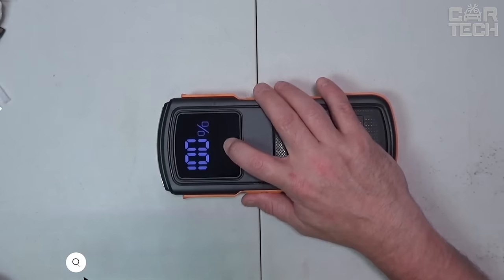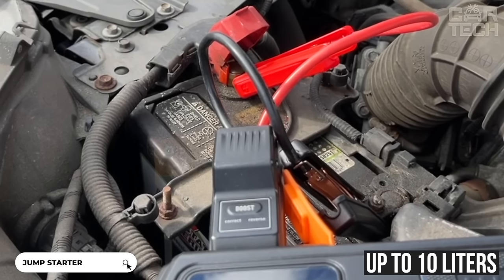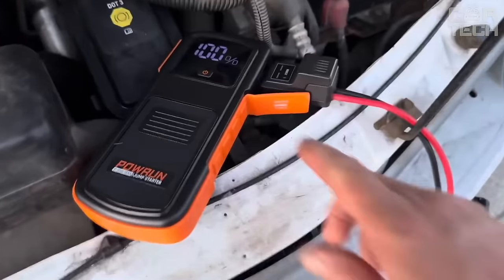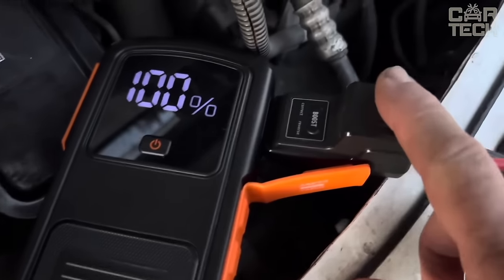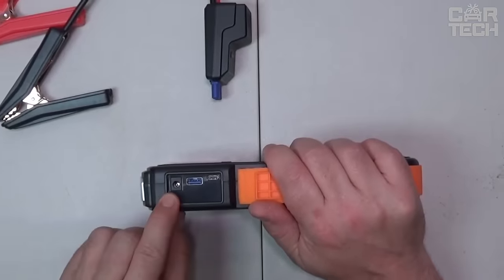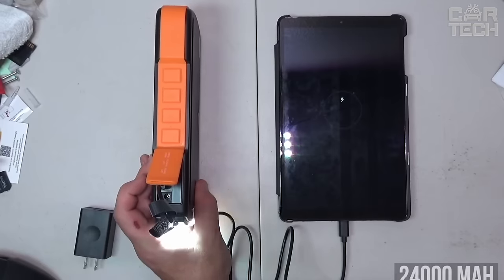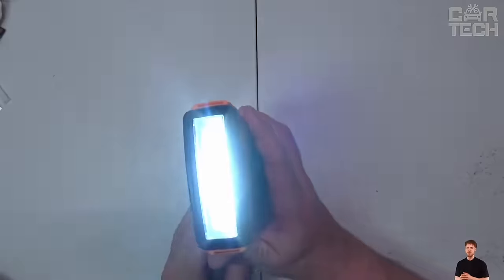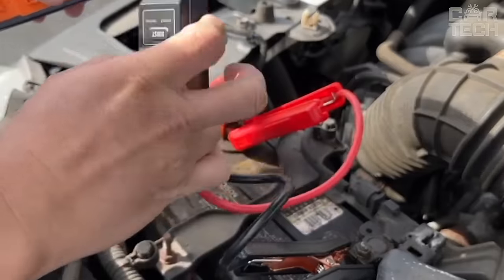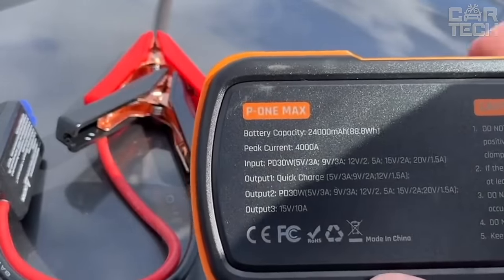This is a 4000 amp portable vehicle starter charger. It easily starts engines up to 10 liters, both gasoline and diesel. One charge is enough for 40 starts. Even with a severely discharged battery below 9 volts, pressing the boost button is guaranteed to start the engine. Apart from the main function, it is also a powerful 24,000 mAh portable battery with gadget charging function. There is also a built-in 500 lumen LED flashlight with three modes of operation. The device is protected from water and dust, works in extreme temperature conditions, and has a shockproof case.